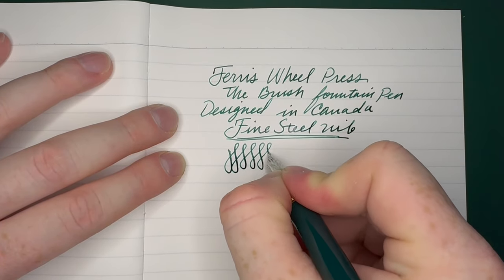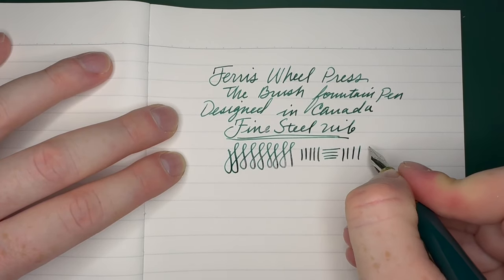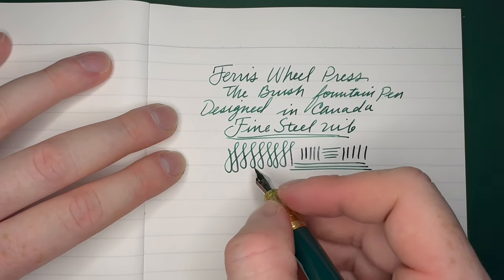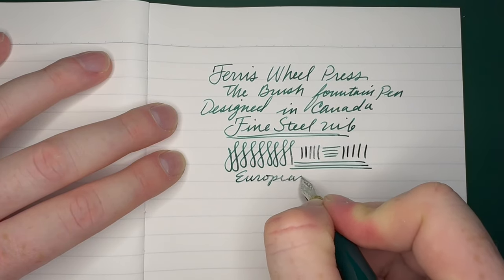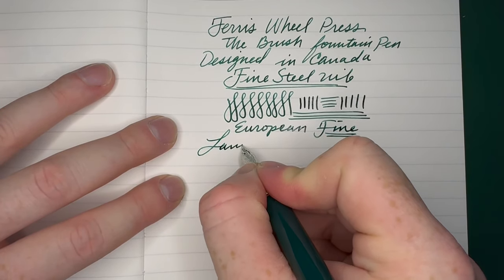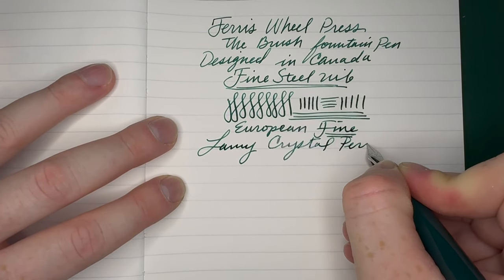It's a steel nib, there is no line variation. If you are coming from a Japanese pen, it writes more like a medium — this is a pretty standard European pen sizing. Fine nib, and I'm using Lamy Crystal Peridot.